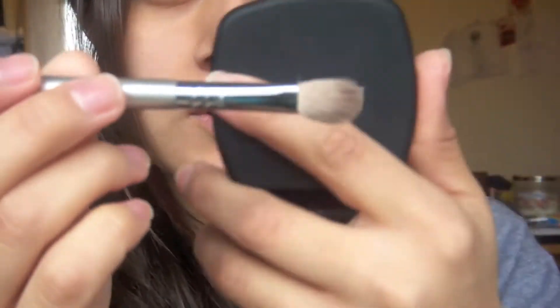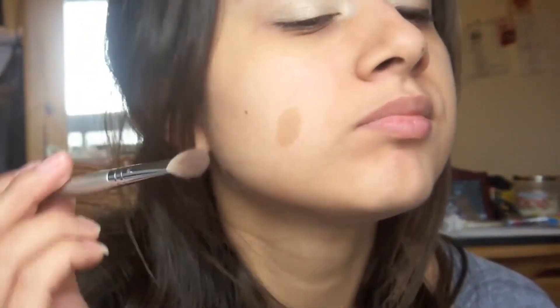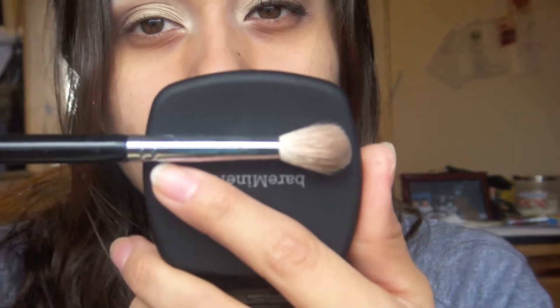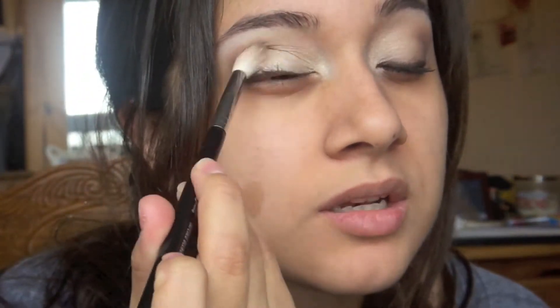Next I'm going in with a fluffy brush like this, and I'm going in with the darker brown color. I'm putting it right here. Now I'm grabbing a bigger fluffy brush — something that looks like this — and I'm just going to blend it out.